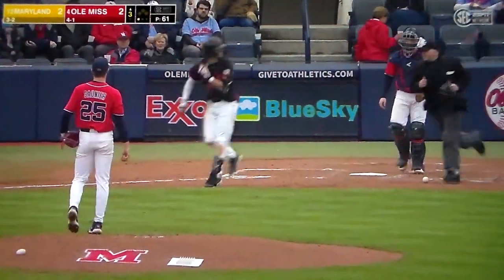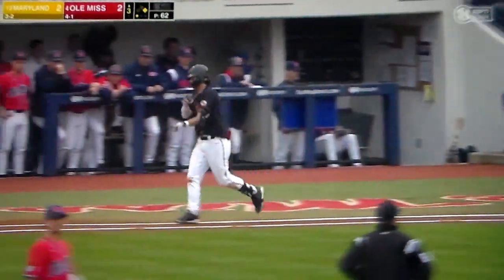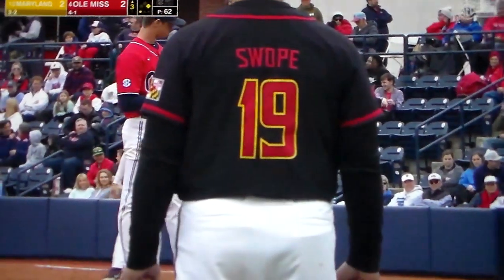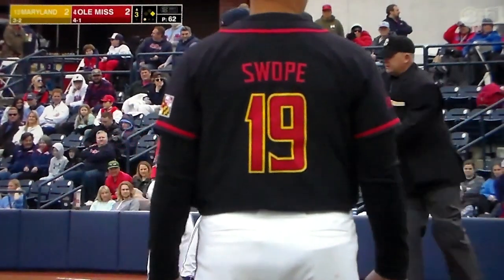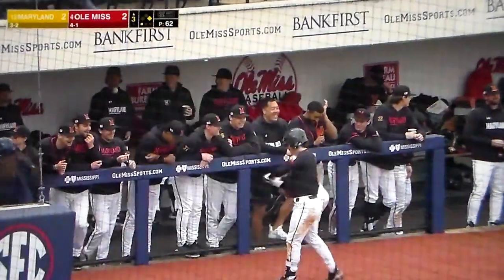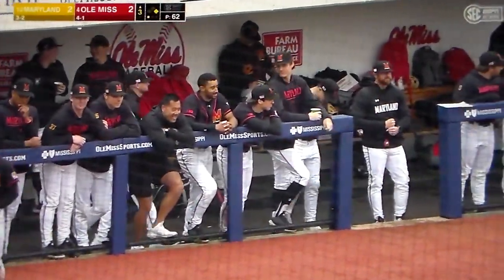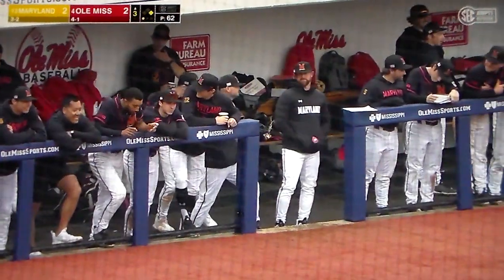Bacopian. I think our home plate umpire was a little concerned after Bacopian had that hit by a pitch and ended up a few steps out of the mound, but no harm, no done. But the third HBP of the day for Sonja.